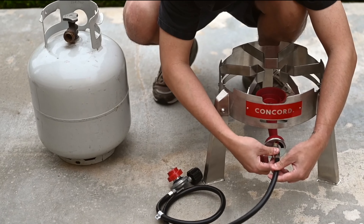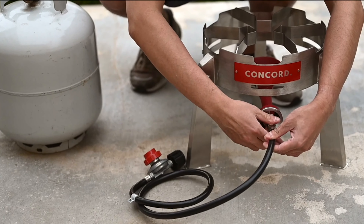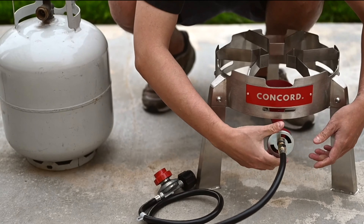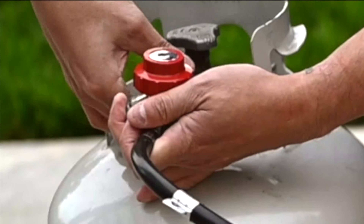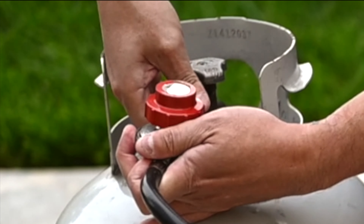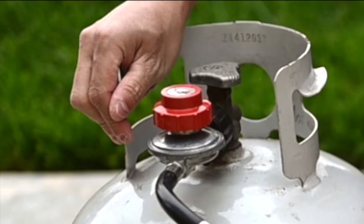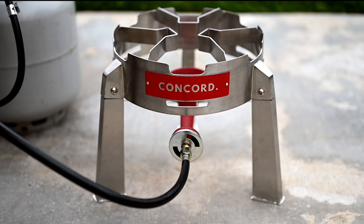Now that we've finished building the burner, it's time to connect the regulator hose. Slowly screw the hose onto the orifice, then screw the opposite end of the hose into the propane tank. Double check for correct orientation and make sure not to over tighten the burner side of the hose, as you should be able to turn the air intake valve as needed.